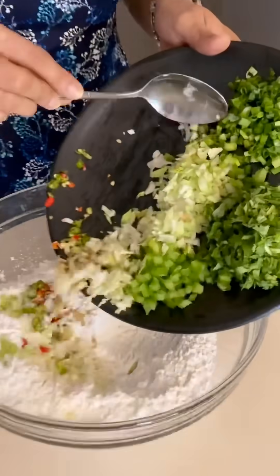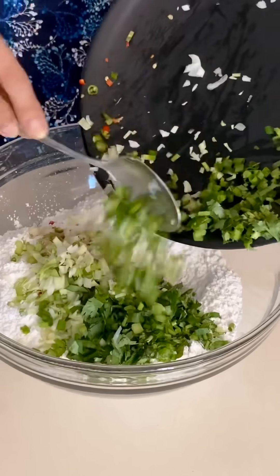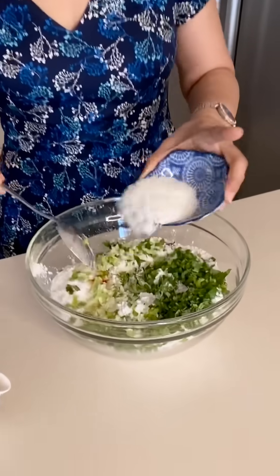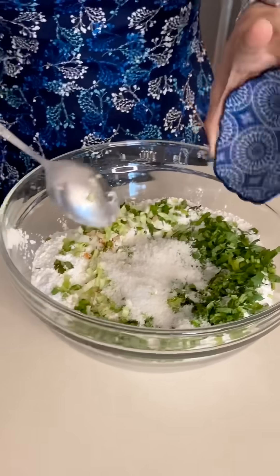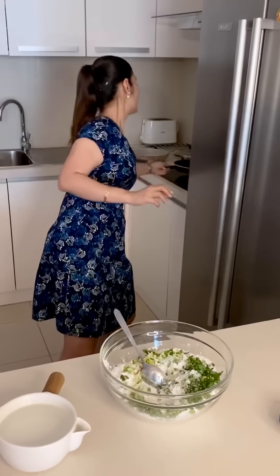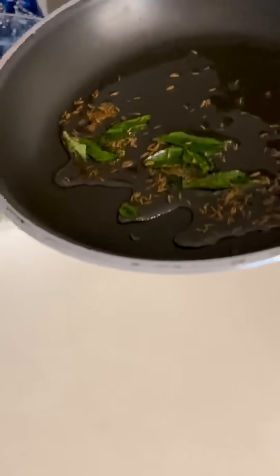This recipe is a south side recipe, so I will add coconut in it as well. I have two tablespoons of dry coconut. I have also prepared a mixture of 2 teaspoons of salt and garlic, and I will add this too.